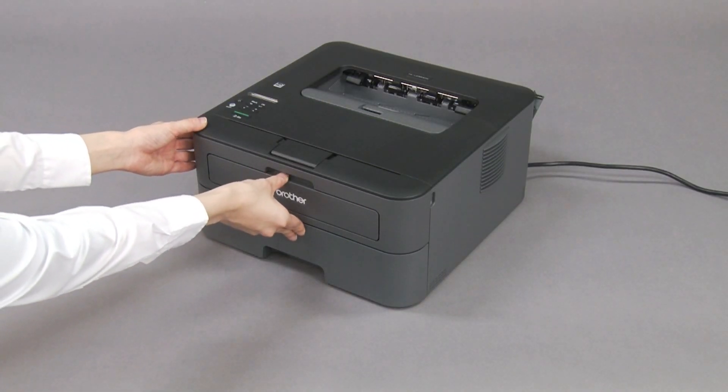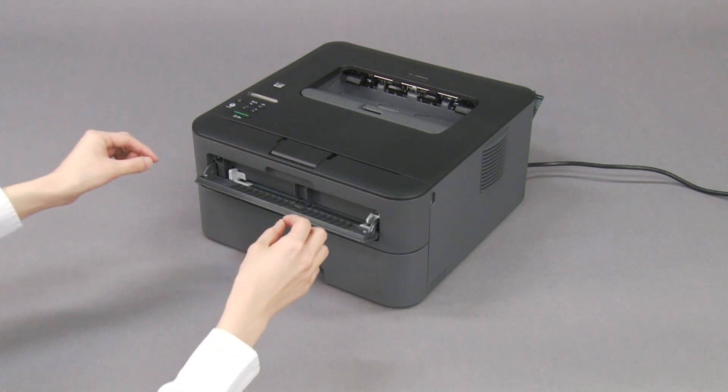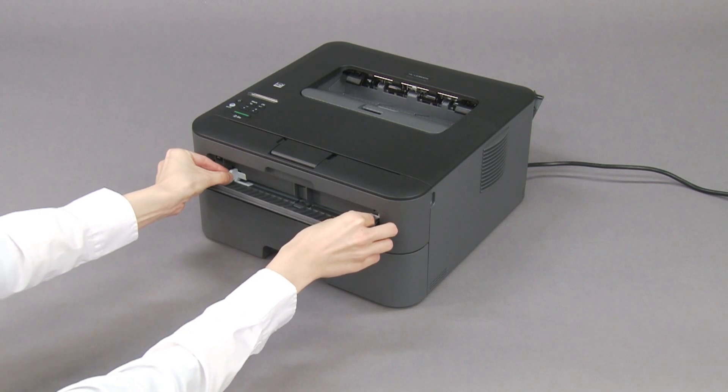On the front of the machine, open the manual feed slot cover. Slide the paper guides to fit the width of the envelope.